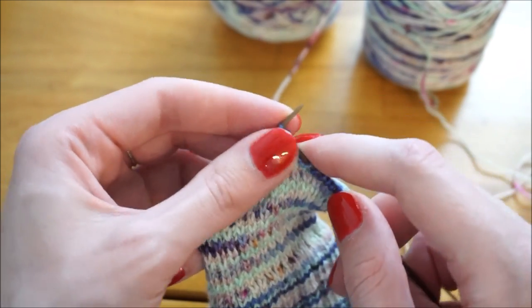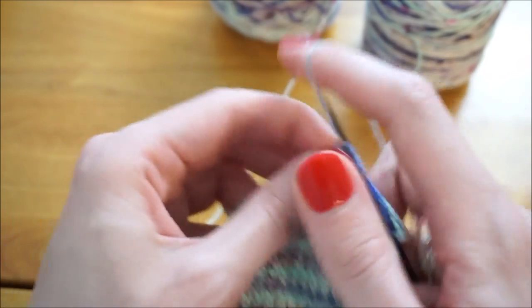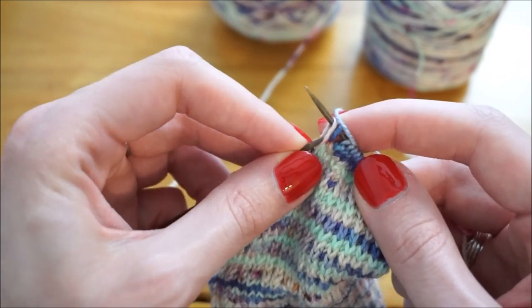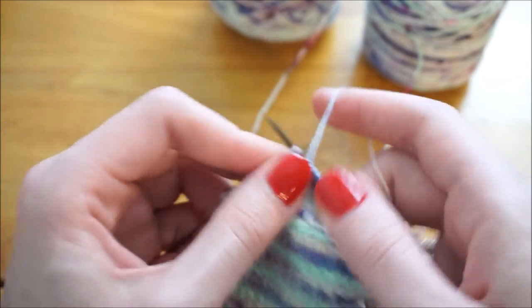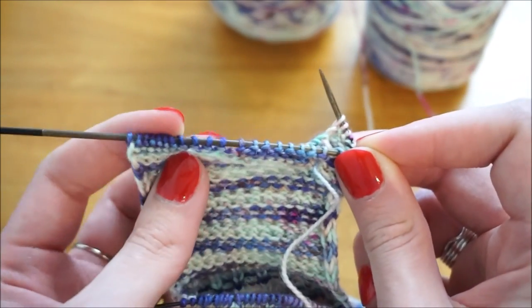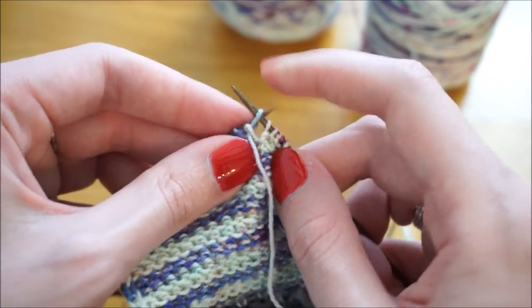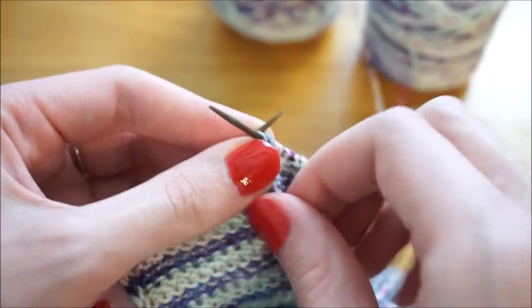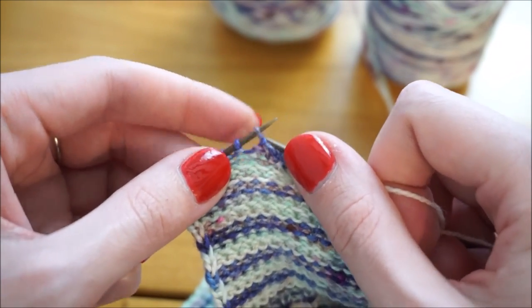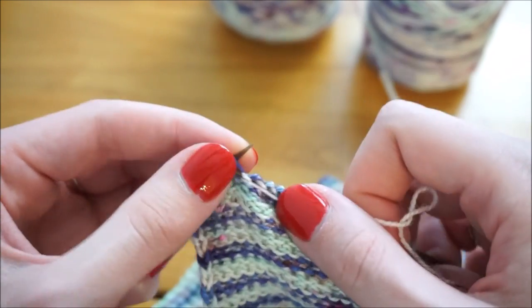I'm going to slip that first stitch purlwise, knit until one stitch before that gap, then do a slip slip knit, knit one, and turn my work. On this side, if I stretch out my work, there's a gap between this stitch and the next stitch — those are going to be the two I purl together. I'm going to slip my first stitch, work across until one before that gap, purl two together, purl one, and turn my work.